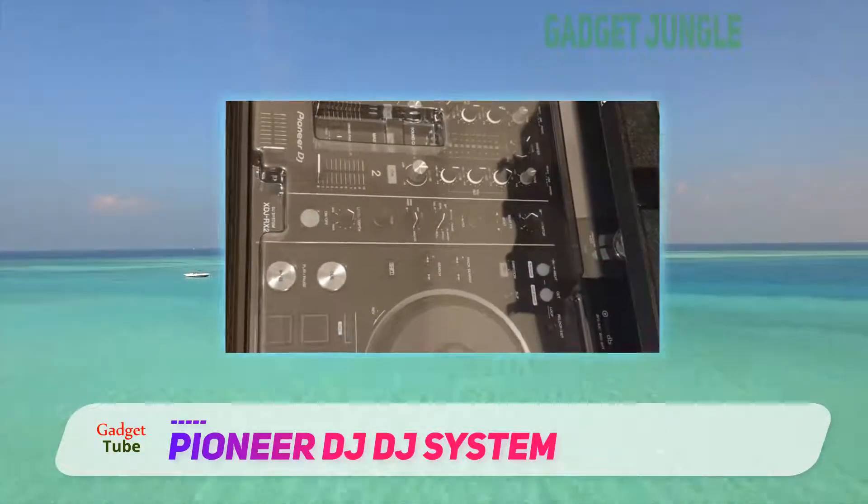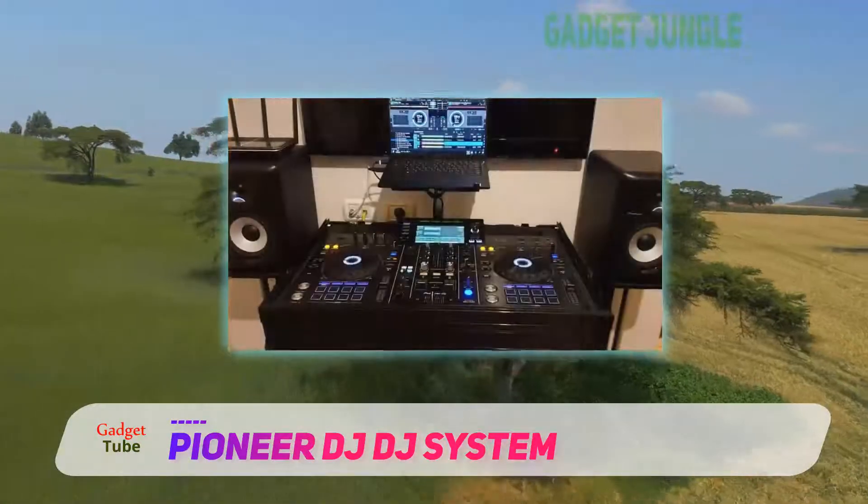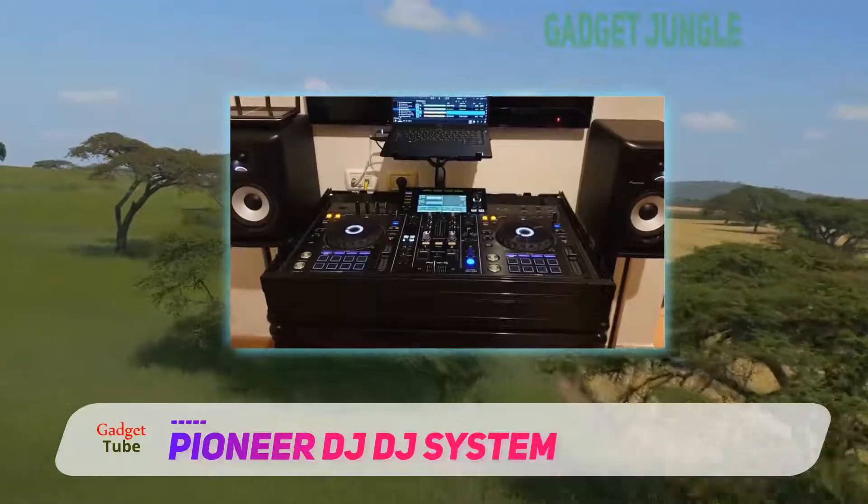With a cool blue light effect, the hot cue functions of the XDJ-RX2 are aesthetically pleasing. Mode switches also sit atop the hot cue functions.